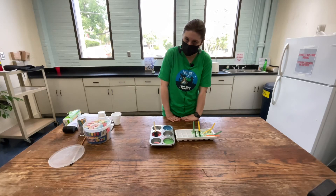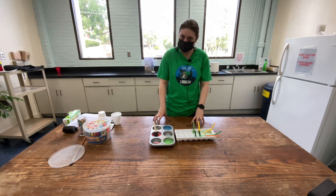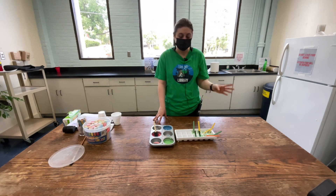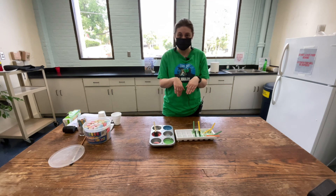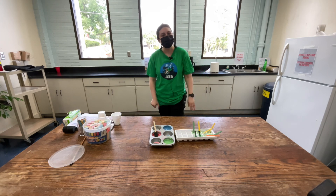I hope y'all enjoyed this craft. Please share what you liked — if you did this craft, if you added cornstarch or if you didn't, share your pictures of all your chalk art. I hope to see y'all next time. Bye!